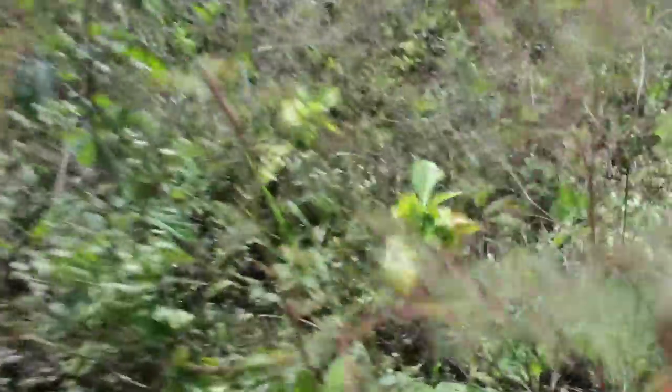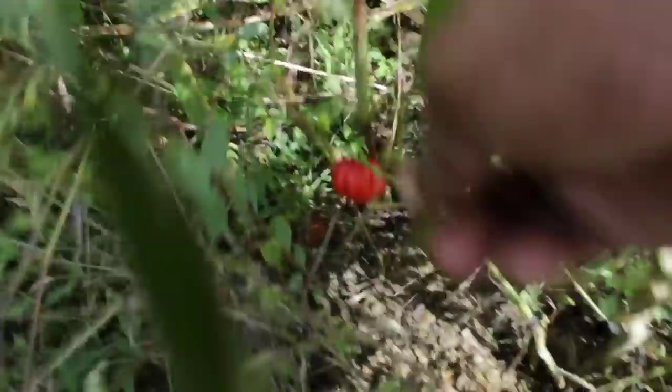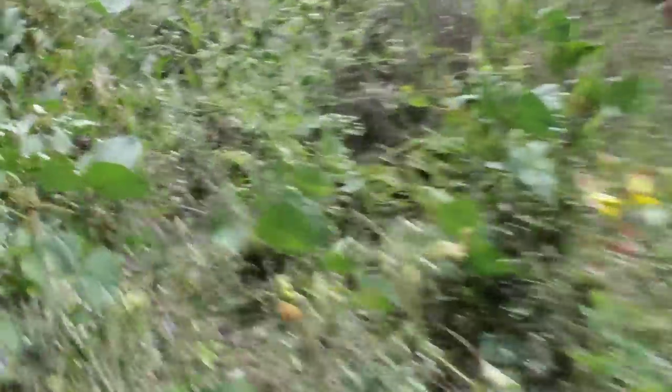We're going to tend to the catfish now - clean it up, salt it and smoke it. We're going to pick some of the peppers I saw earlier. Nice pepper hiding here. We come back to picking the pepper - we don't pick peas, we have to search for the pepper in the bush. The pepper is tied up between the bush.